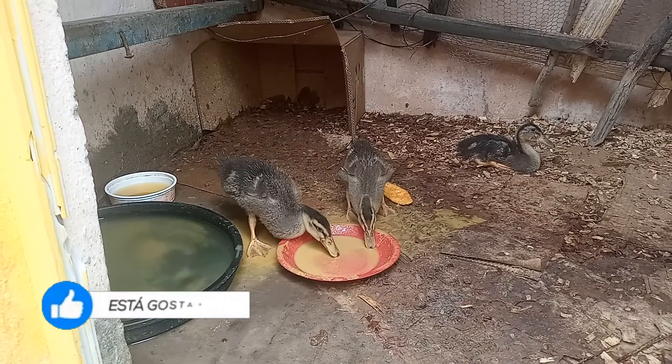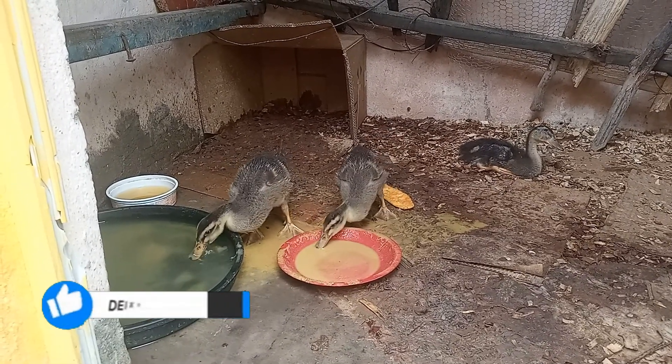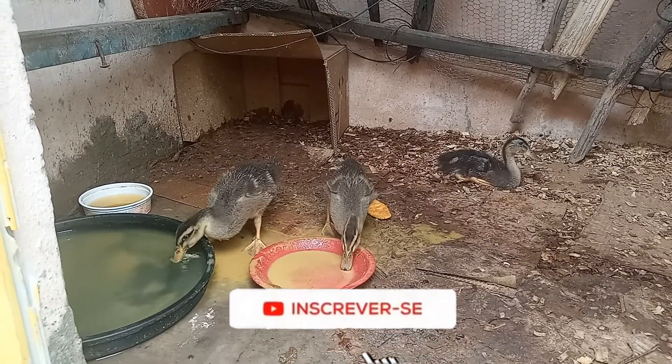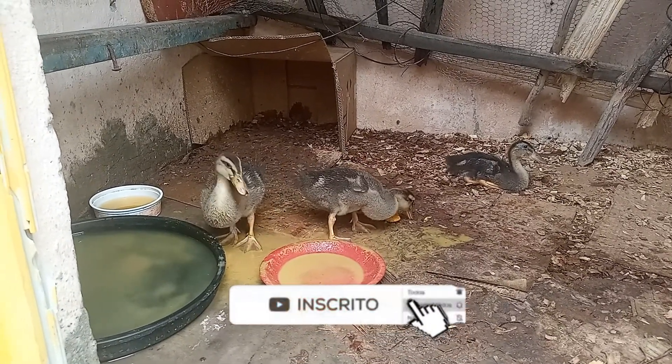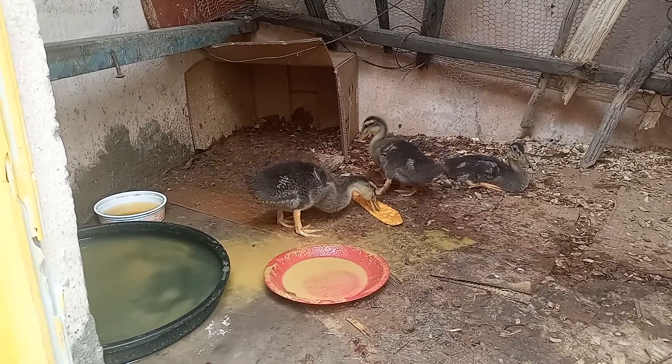Muito obrigado. Espero que você tenha gostado do nosso vídeo de hoje. Se você gostou, deixe seu joinha para fortalecer. E aqueles que ainda não são inscritos, inscreva-se no nosso canal e ative o sininho das notificações para você estar acompanhando o nosso trabalho com as aves.